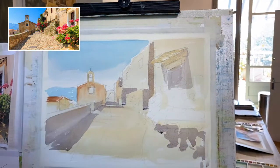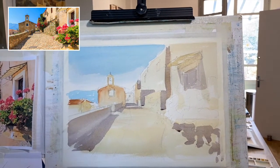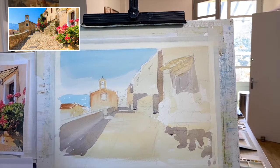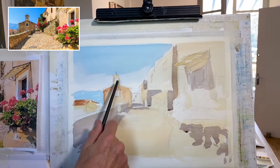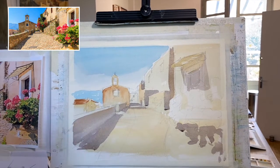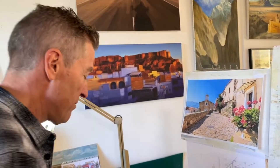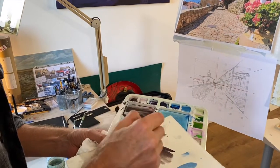Now an even smaller brush — a number eight. These are imitation sables, which are really good because they get a nice point on them, and no animals are being harmed. I'm going to put a little bit more shadow on the actual church. My tip: always mix up a little bit more colour than you need, because running out means you'll have to mix it all again and you never get quite the same colour. Once you've mixed your colour, just try it out first.